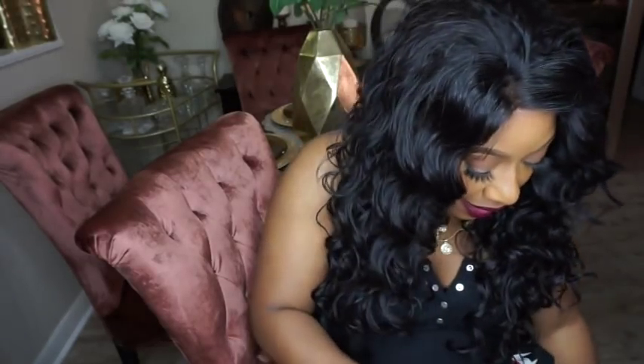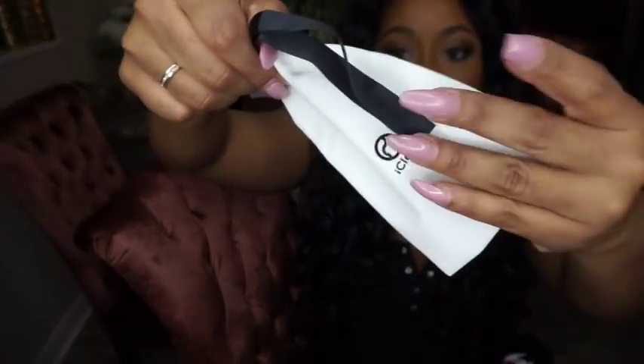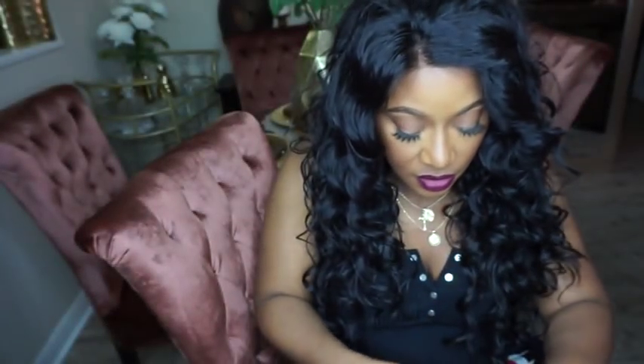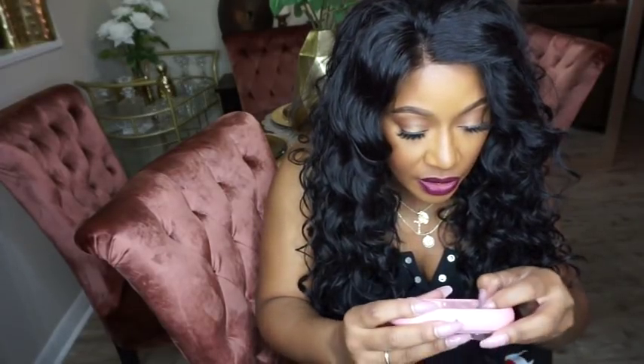It also comes with a carrying case — a little drawstring case that feels like velvet. So nice! I'm going to see if this has any power; if not, we might have to give it a quick charge so we can see how it actually works. There's also another cute little compact case for contacts — I love how small it is.